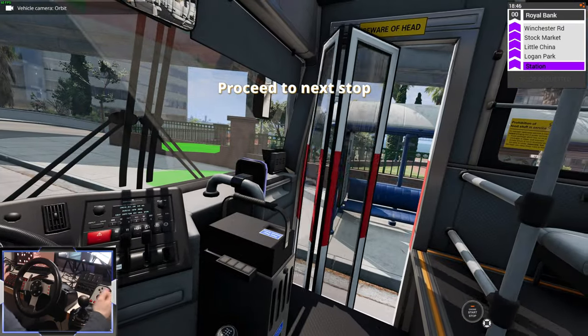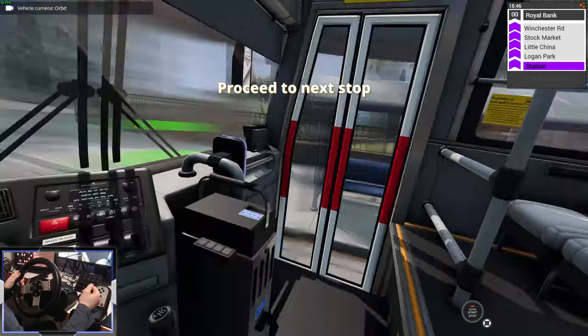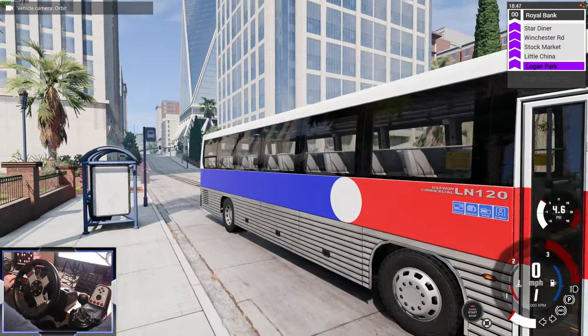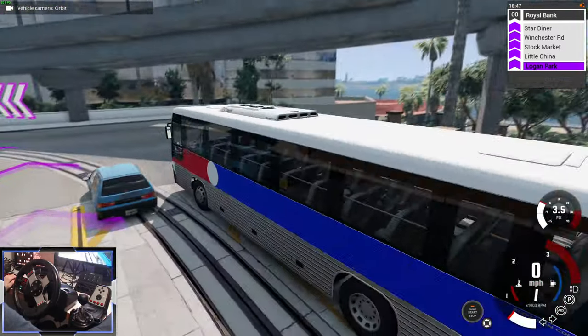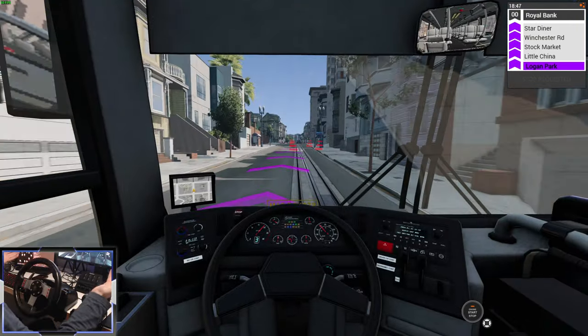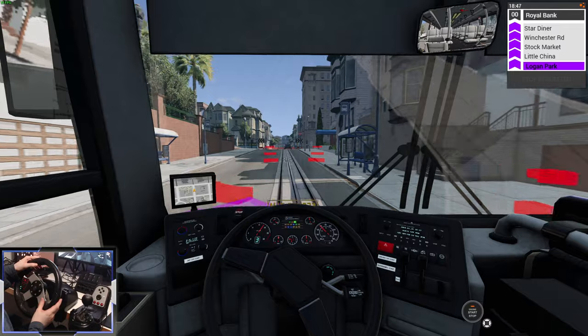Proceed to next stop, close the door — that door closes really quickly. We have a rear door and a mid door. Wait, it says there's a mid door on the dashboard but there isn't one — that's really weird. Basically, this mod is fully integrated with the bus routes, though I'd be a terrible bus driver.